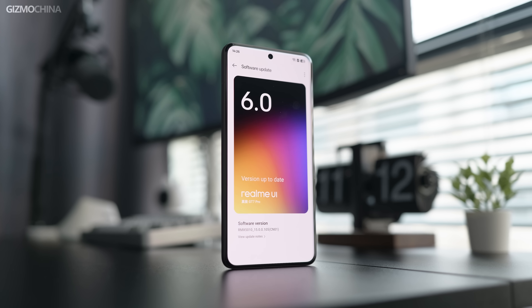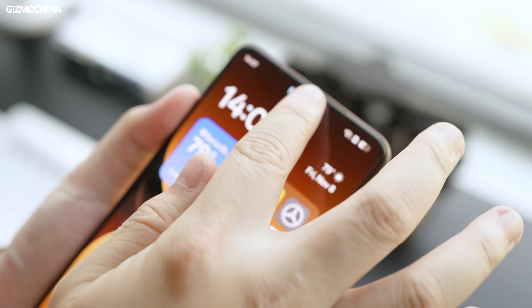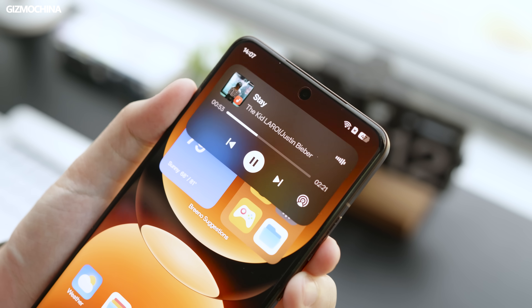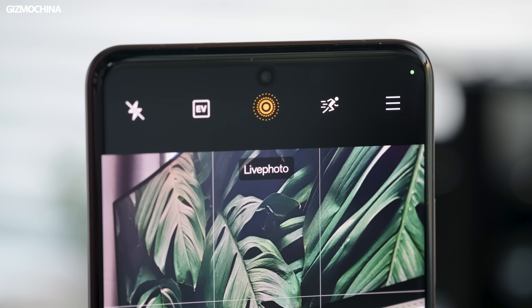As we all know, Realme UI is no different from ColorOS, so yes, it's another Android phone with iOS-like features on it. Actually, I don't care — iOS has copied a lot of Android features too. We'll always get the latest and greatest features, and the ultimate beneficiary will always be us, so I think it's a good thing that the features are similar. As for the legal issue, leave it to the lawyers.